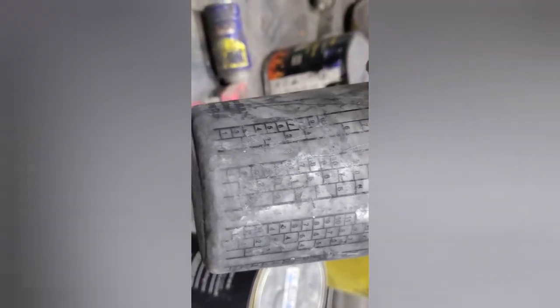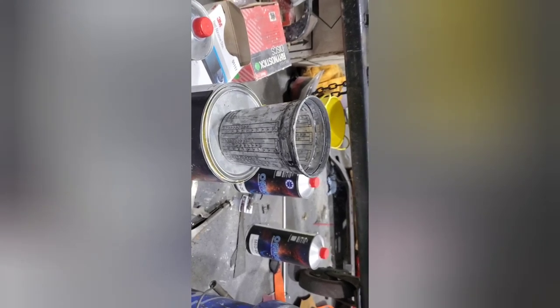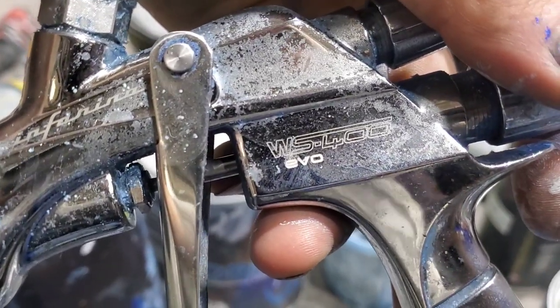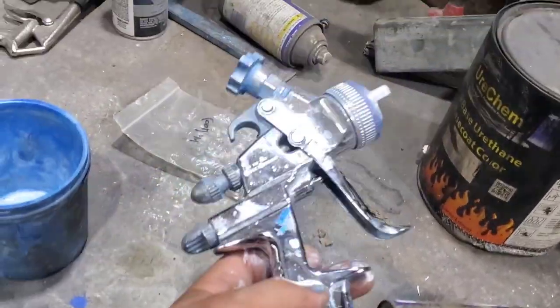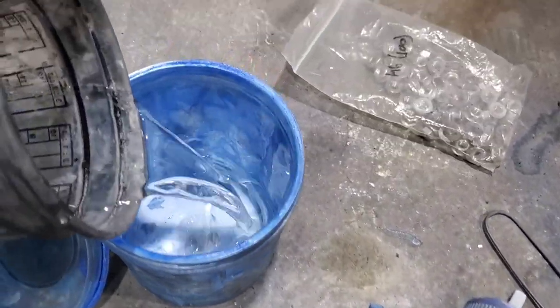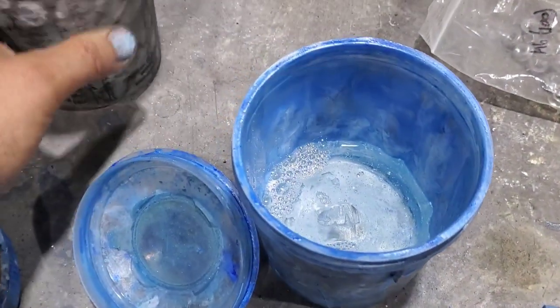I'm going to mix that two-to-one off camera, stir it, and shoot two coats, and then I'll be done for the day with that. Usually I'll use my Iwata Supernova or the WS 400 for clear, but I'm not gonna break it out and get it dirty. I'm going to keep using this — it's an Asada Jet 3000, which will lay clear. It's a 1.3 tip gun. That might not be enough clear but it'll get one coat.